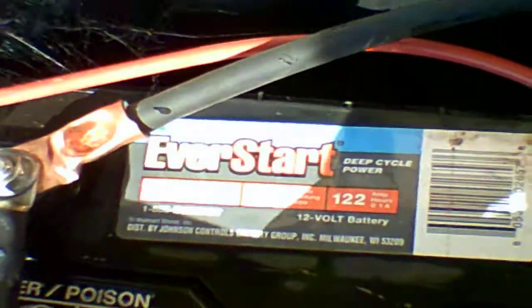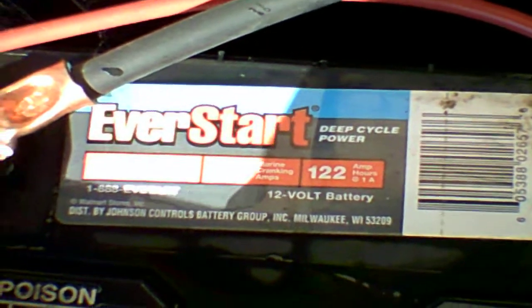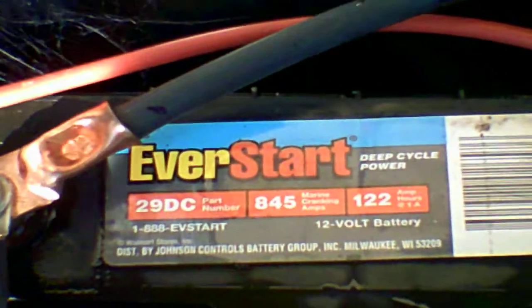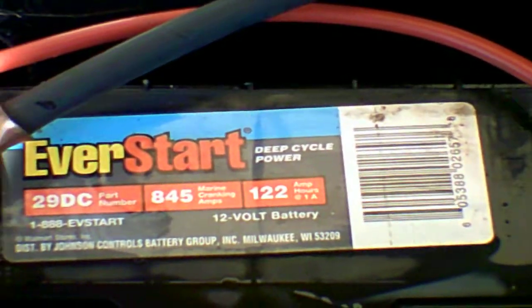Somebody did ask a question about my batteries — I am using the EverStart 29DC. It has 845 marine cranking amps and 122 amp hours at one amp. These batteries were about a hundred dollars — $109 with the core charge because I did not have a battery to turn in at the time.